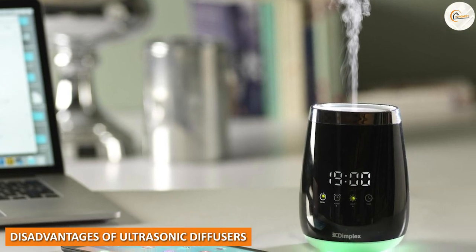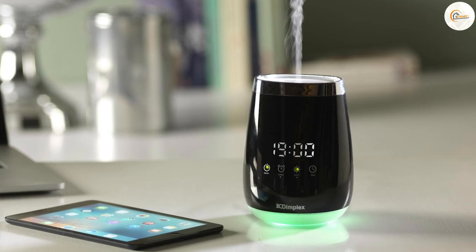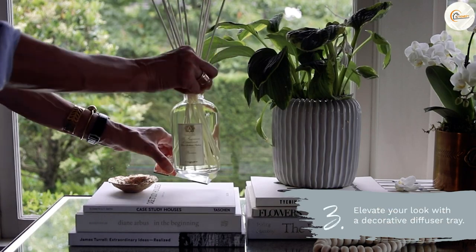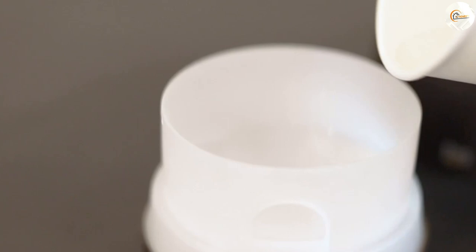Disadvantages of ultrasonic diffusers: One of the disadvantages of ultrasonic diffusers is that they require electricity or batteries to operate. Additionally, they require more maintenance than reed diffusers, as the water and essential oils need to be changed regularly. Ultrasonic diffusers may also be more expensive than reed diffusers.